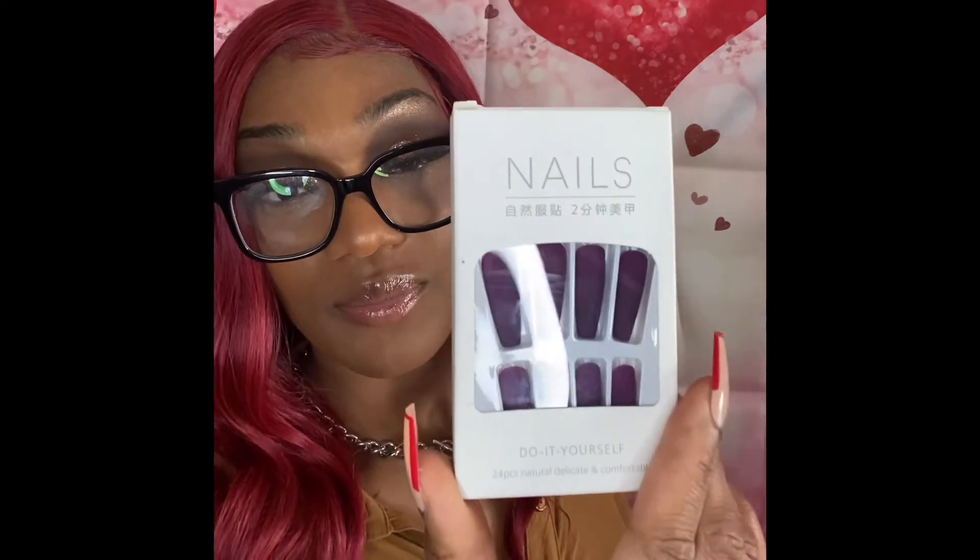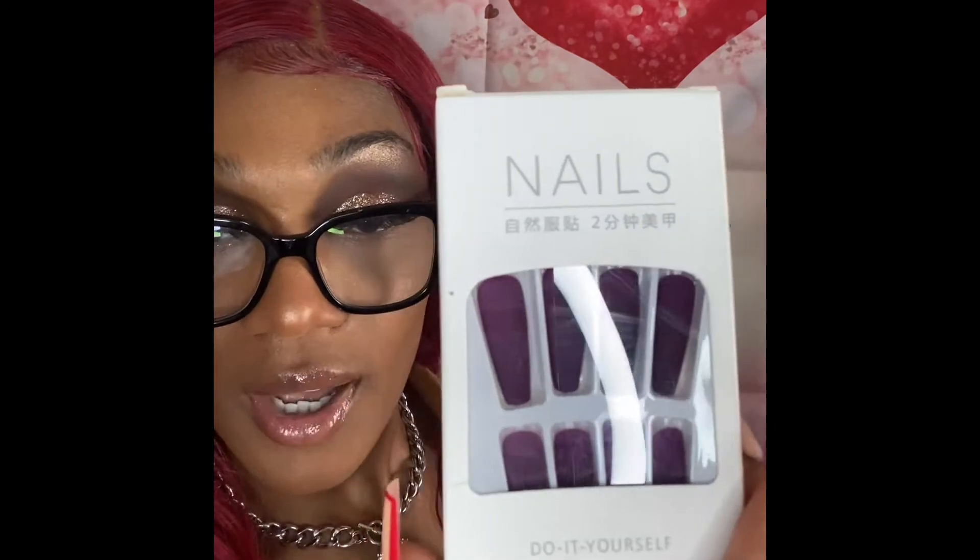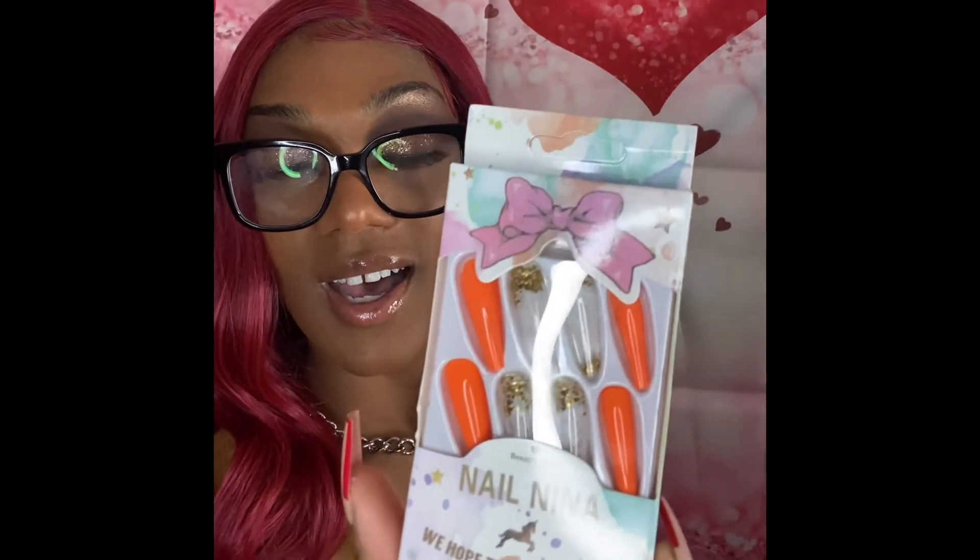I was shopping on Shein and I thought, let me check and see if they got nails — I didn't think they would. But of course they had everything — I should have known. I ordered a few pairs and I am loving their nails along with their clothing. I just wanted to show y'all a few pairs I got. These ones are like a dark purple, I got these orange ones — orange is my favorite color — and I got some army green ones.